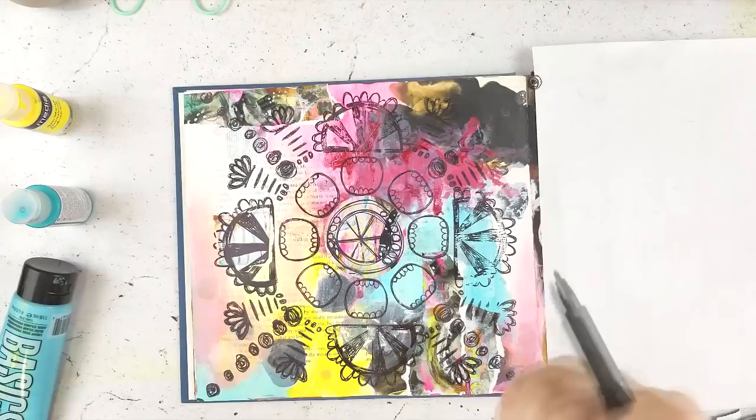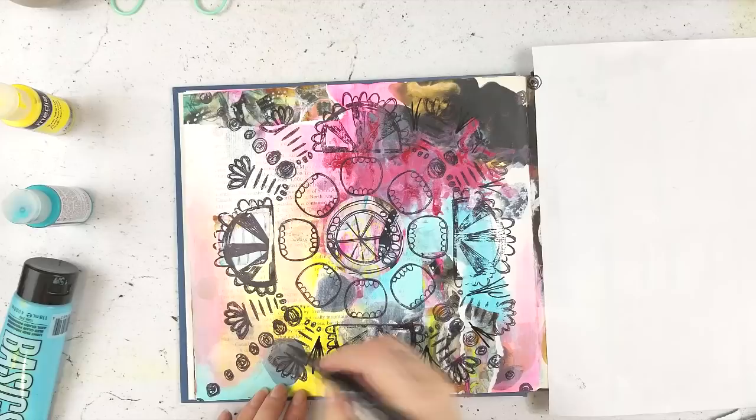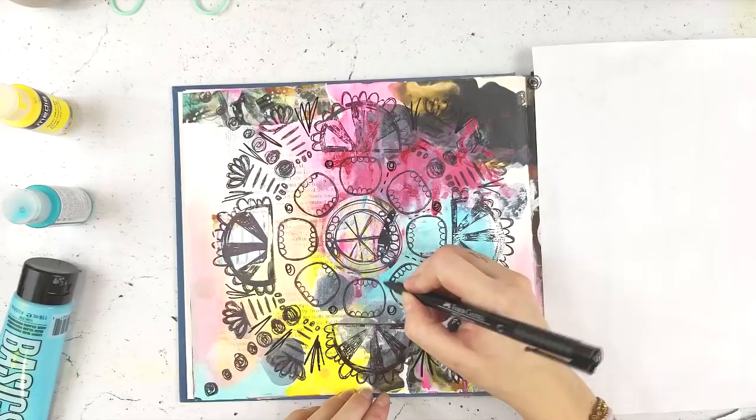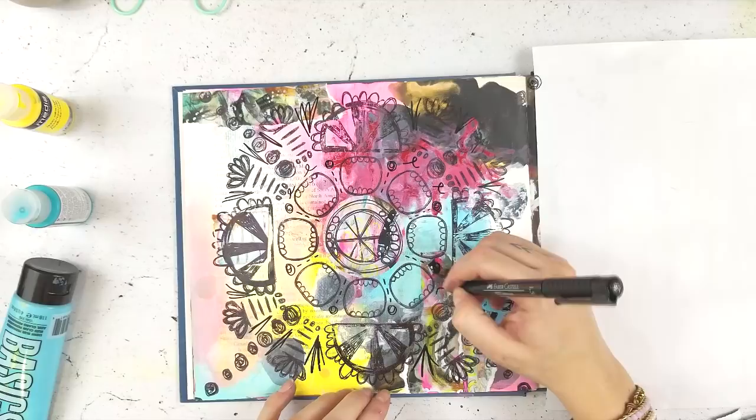I'm going to fill in some of the negative spaces with more details to bring it all together. I'm trying to reflect the design of the stamps so they don't stand out — I wanted everything to feel like part of the stamp design, so I did everything a little scribbly and organic. You could totally leave it if you wanted to — there's no right or wrong way to do this.